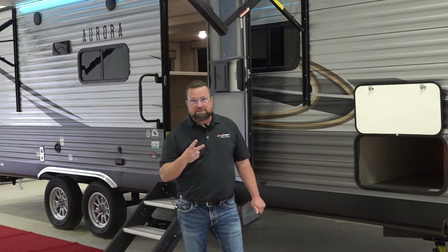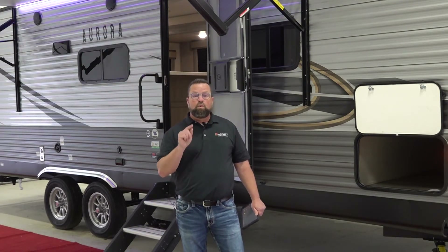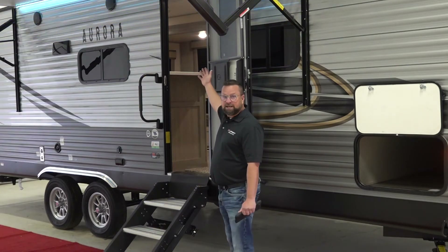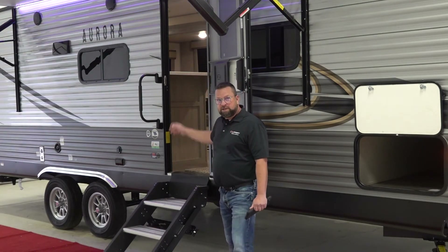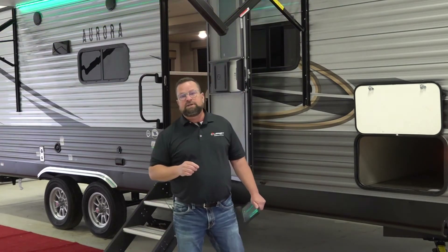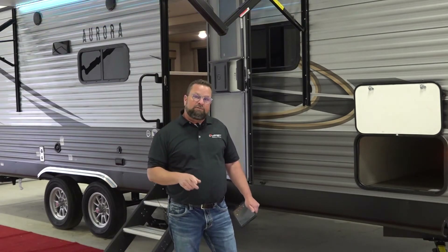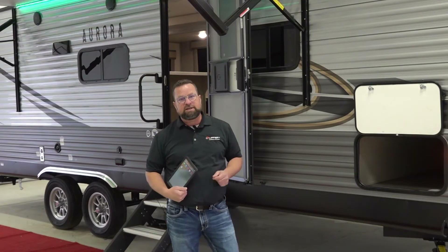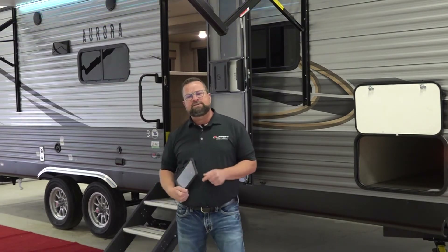Now you have two different ways to operate this system. One is a manual keypad located just inside the door of your unit. The other is you'll have the opportunity to operate the system off of a tablet or your cell phone, and I want to show you how to connect to that. Let's go ahead and get started.